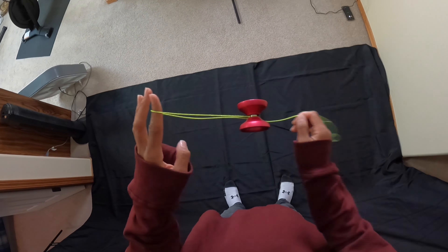First, you're going to get into a one-and-a-half mount, but before you do that you're going to wrap the string around your throw hand once. Then land the one-and-a-half mount, then pinch the string on your throw hand pointer finger. From here, swing the string off of your non-throw hand pointer finger clockwise, then swing the yo-yo once clockwise, then land into a trapeze while having the slack still hang from your throw hand.